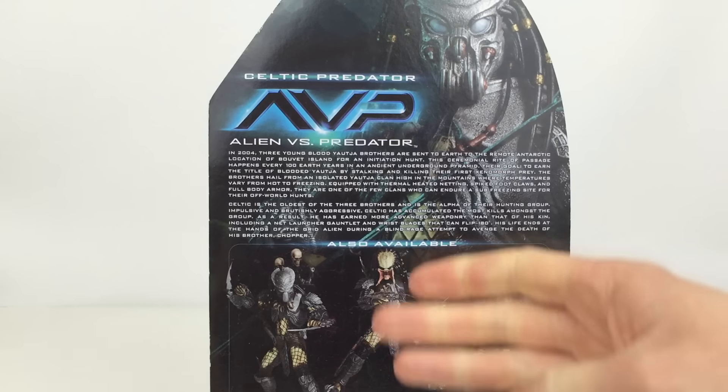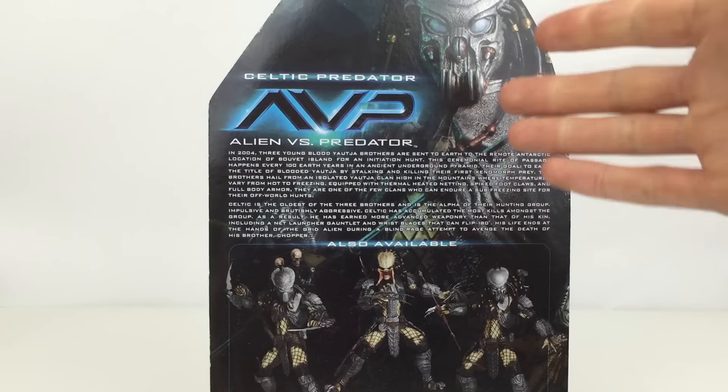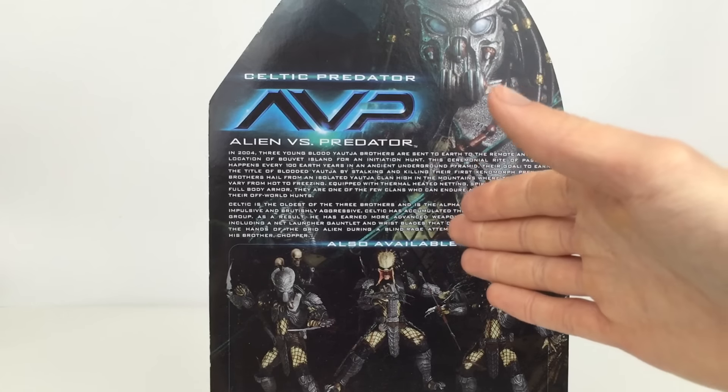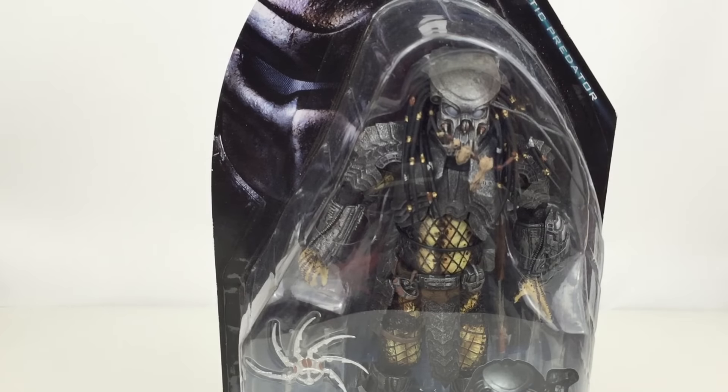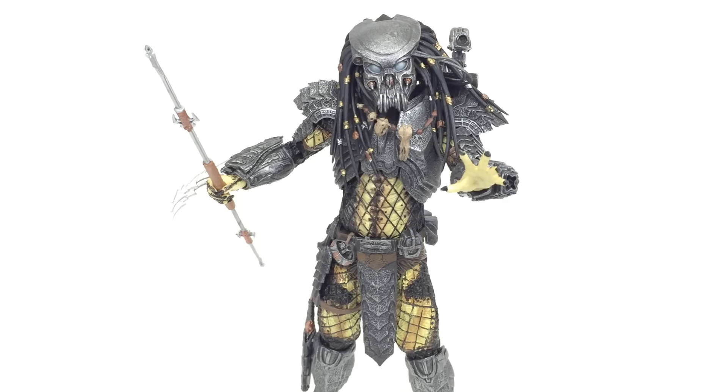You can go ahead and pause this right now if you want a bio — it is a bio of the movie and then a bio of the character itself, which is pretty cool. Let's go ahead and get this thing open and take a closer look. Here is the Celtic Predator out of the packaging. This thing had my jaw dropping when I took it out — it is such an amazing figure and I cannot wait to get the other two open.